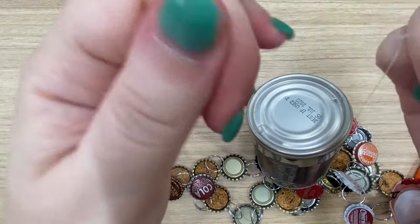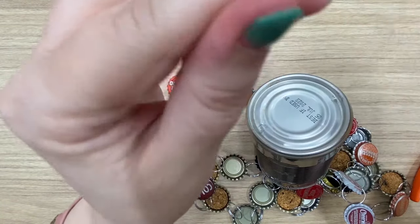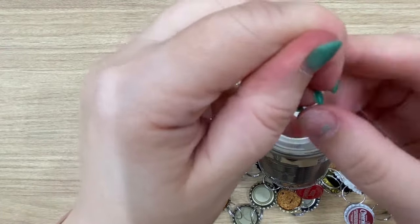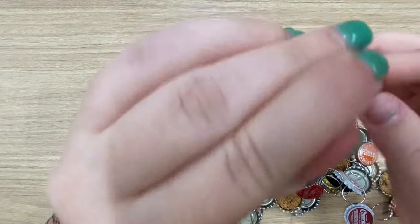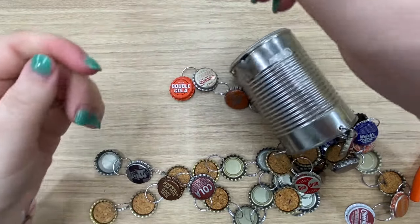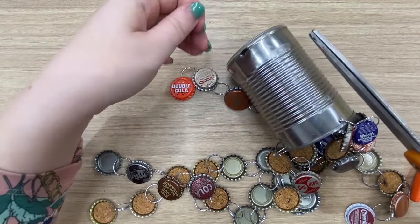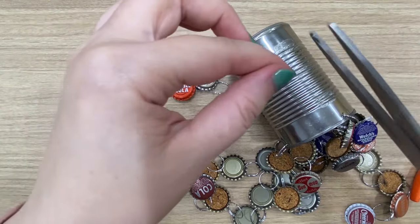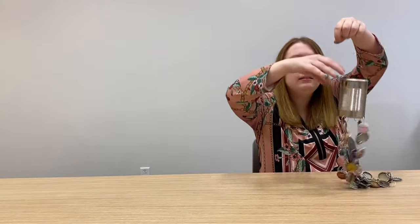I hang mine in my bedroom because I like to look at my projects that I've created. That should be good enough — just tie off and cut any loose ends. So this is our final product. Look at that — you can hear the caps clink and clank. It's a nice noise.